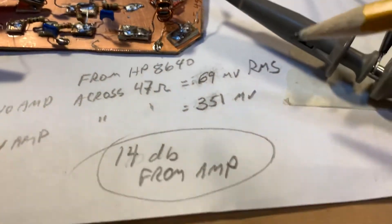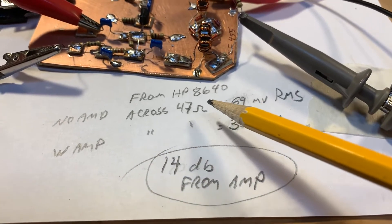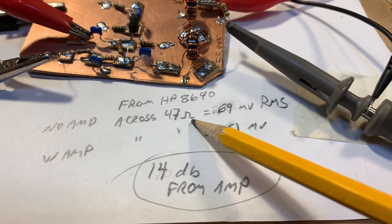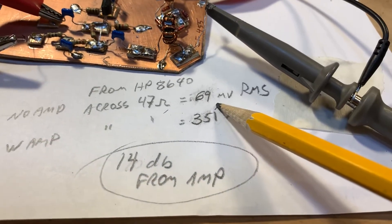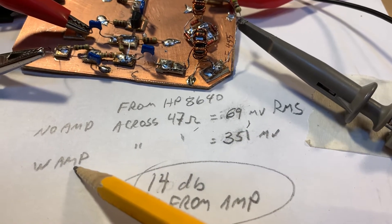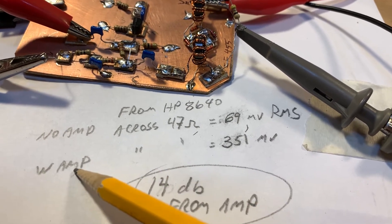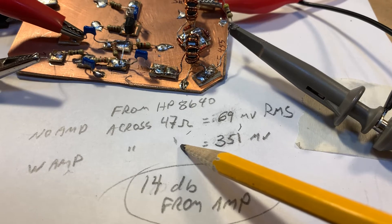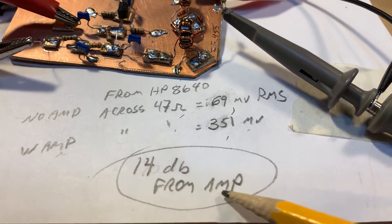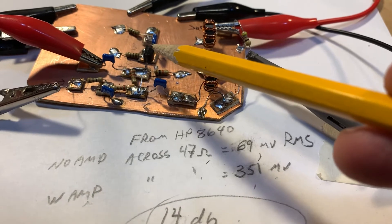You can see my calculations here. From the HP 8640, without the amplifier feeding directly into a 47 ohm resistor, I was getting 69 millivolts RMS. Then with the amplifier, I measured the output across the same resistor and got 351 millivolts RMS. I took the log, multiplied by 20 — because we're dealing with voltages — and saw about 14 dB of gain from this stage, which is what you'd expect.